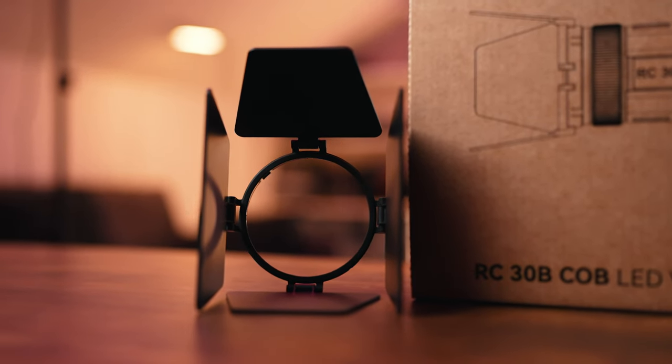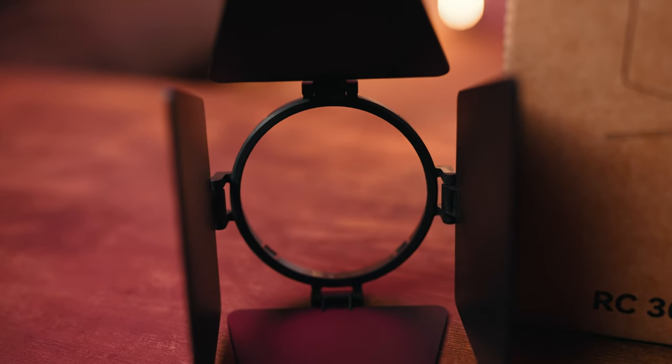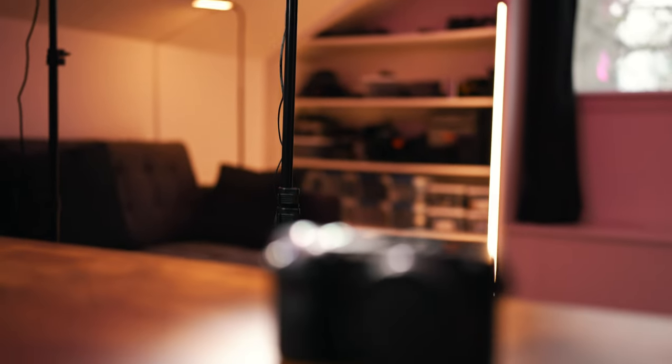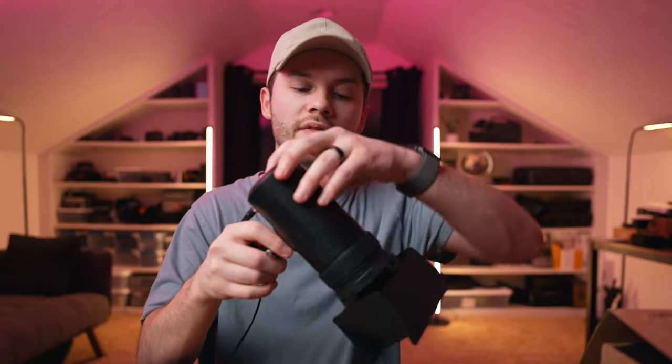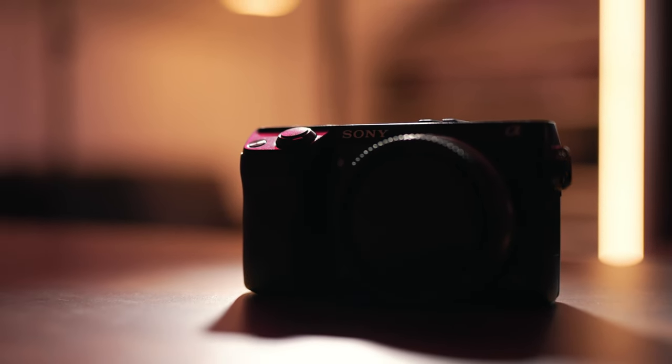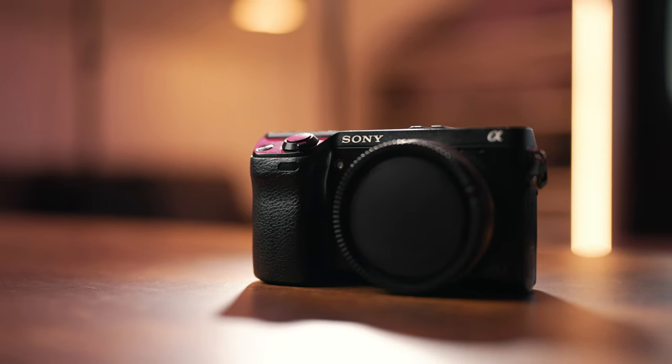With this light we also get a cool set of barn doors to shape the light even further than the beam angle. That 15 to 60 degree adjustment is great, but if you need even more control you can throw these on — literally just push them onto the front of the lens and they're on. Now you have way more control over the amount of spill on your scene, and you can shape the light down to just a little sliver if needed. It's really great for being precise — you can light a specific subject on a desk without spilling onto any other area.